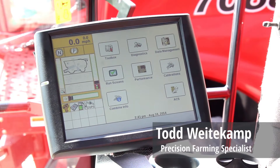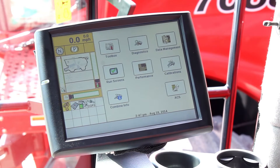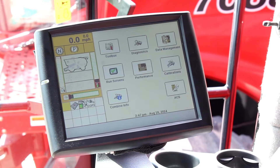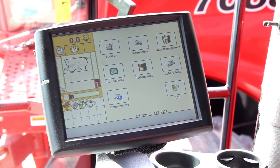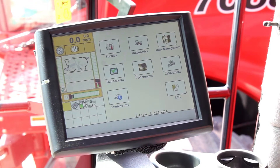Hello, this is Todd Weedekamp with Berkey's Farm Store. I'm a precision farming specialist and today I'm going to go over how to set up your Pro 700 display for variety tracking and how to double check and make sure that your varieties are correctly loaded in. We're going to show you how to load in the information that you created from your desktop software in the two previous videos and show you how to pull all that information up on your Pro 700 display.